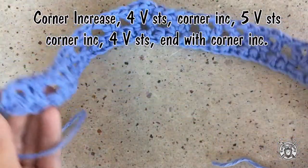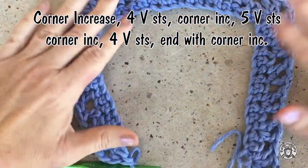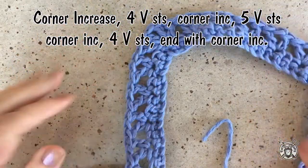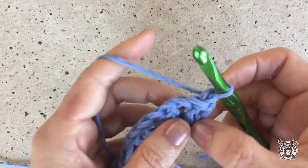For a recap: row two began with a corner increase, then there were four v-stitches, a corner increase, then five v-stitches, another corner increase, and then four v-stitches ending with a corner increase.